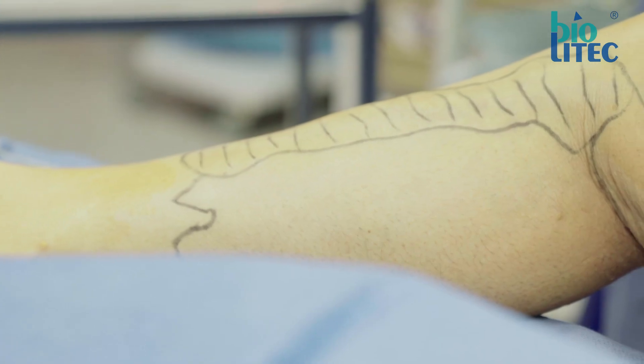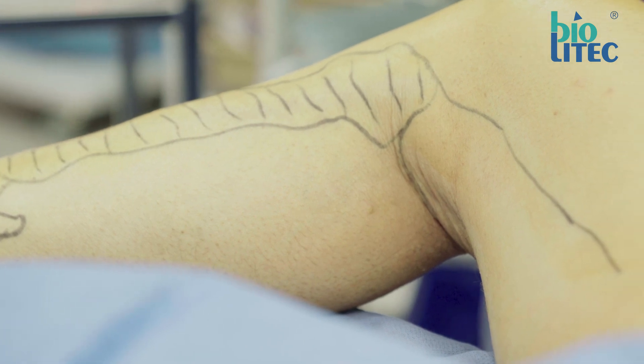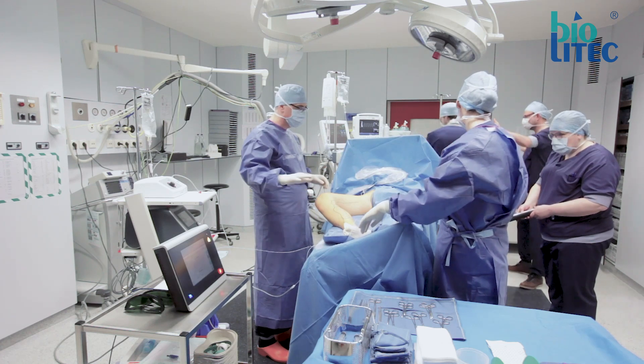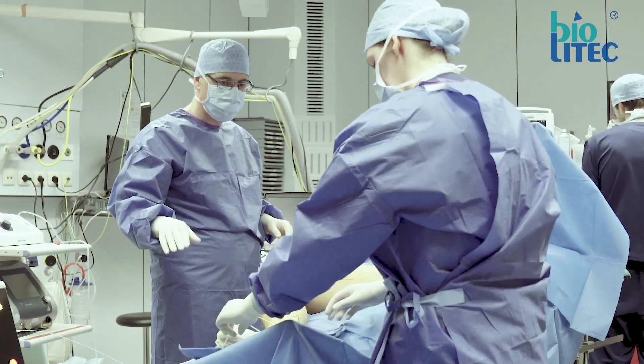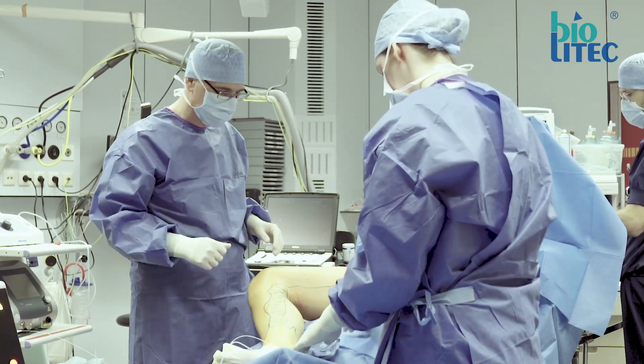First, I would like to show you how we treat an insufficient greater saphenous vein. To get started, we put the patient in anti-Trendelenburg position to improve visualization of the veins. This way there is no need to use a tourniquet.